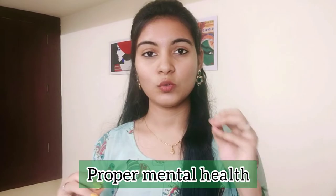Tip number 6 is very important: stress management. If you are very stressed, you will have a lot of hair fall. To manage stress, try meditation and exercise regularly. Reducing stress will help reduce hair fall.